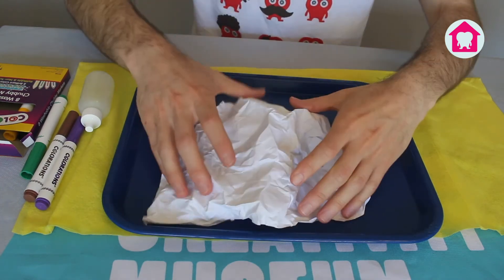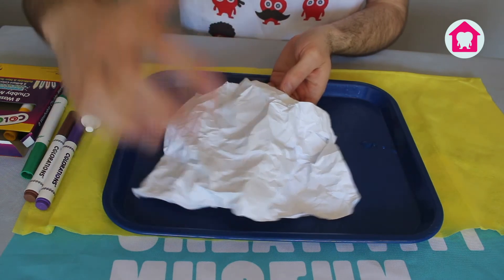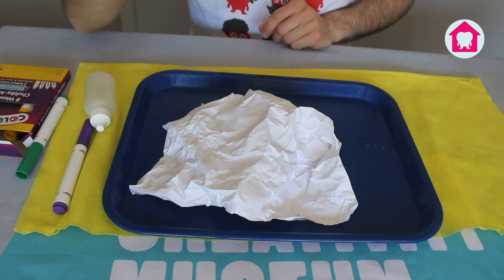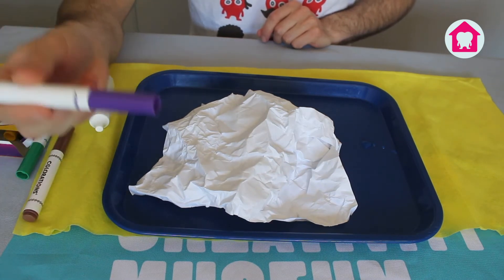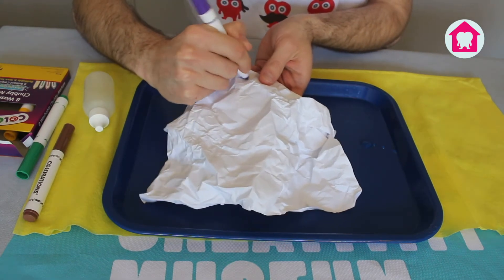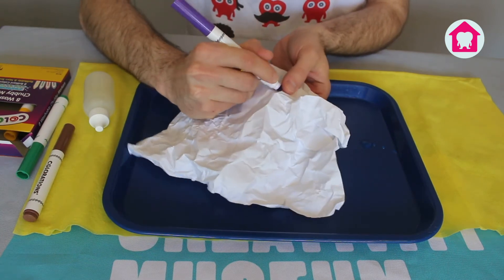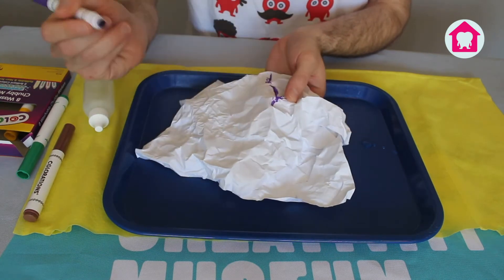As we can see, we have our ridge and we've got some valleys as well. Next, you're going to choose one of those ridges and color along the whole ridge line with a washable marker. I'm going to go ahead and color along this whole ridge line right here. You're going to want to make sure you use a lot of ink for this part.